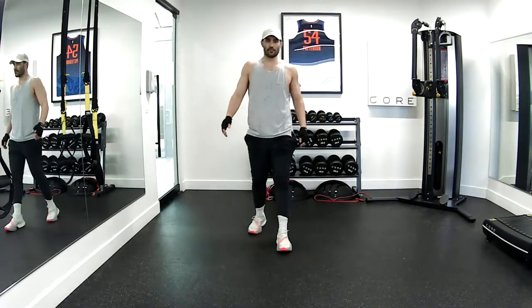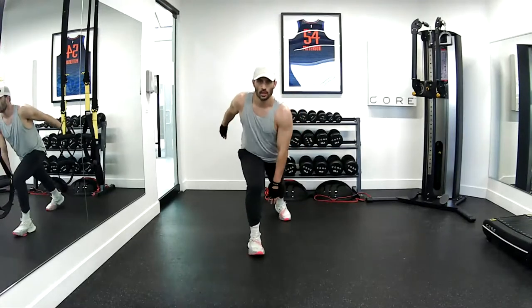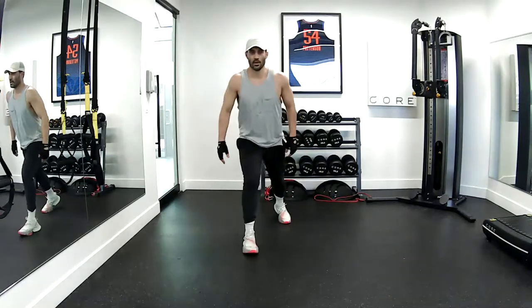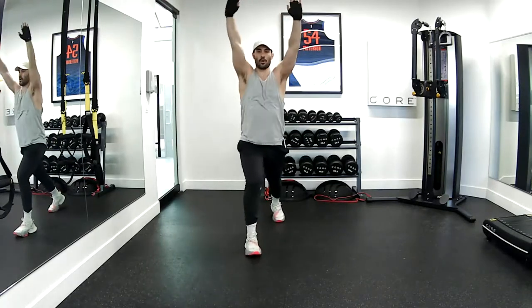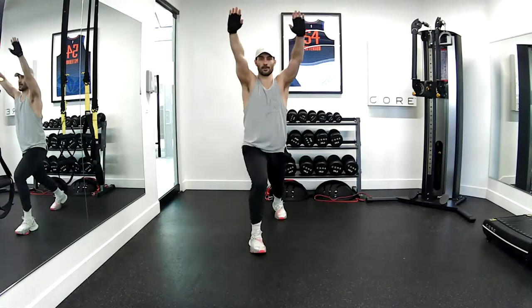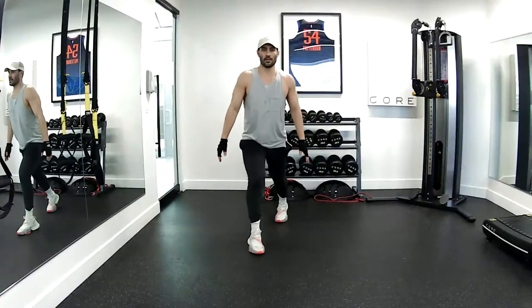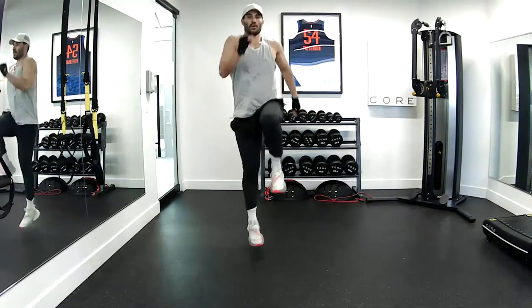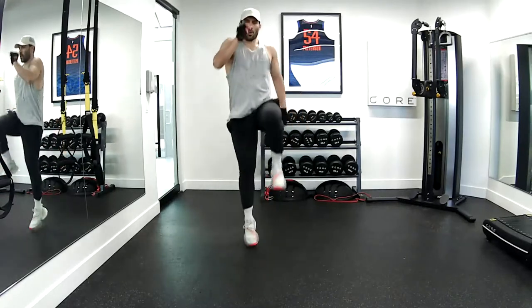Good job! Right leg in front — runner's high knee, first six. One, two, three, four, five, six. You're on the whip. One, two, three, four, five, and six. Last one here — side bend. One, two, three, four, five, six. Great job.